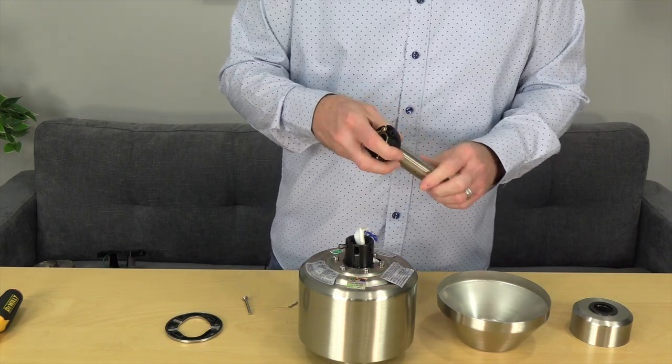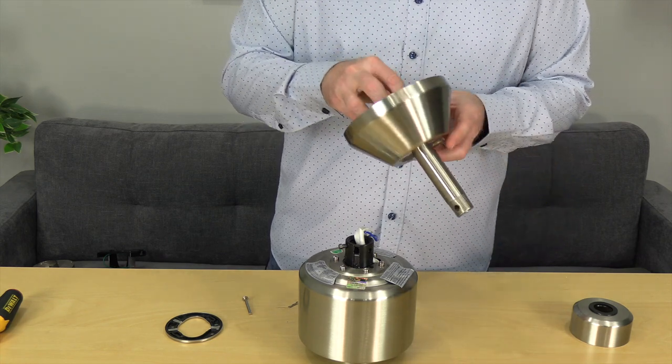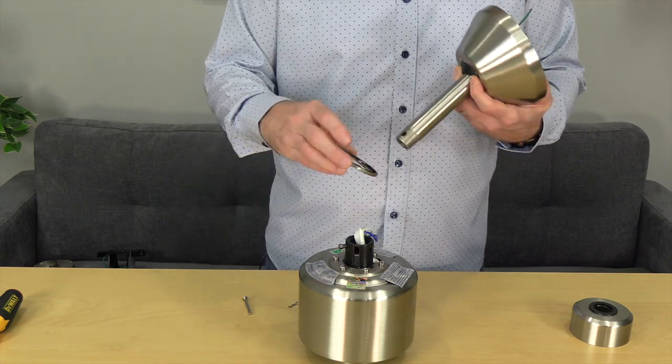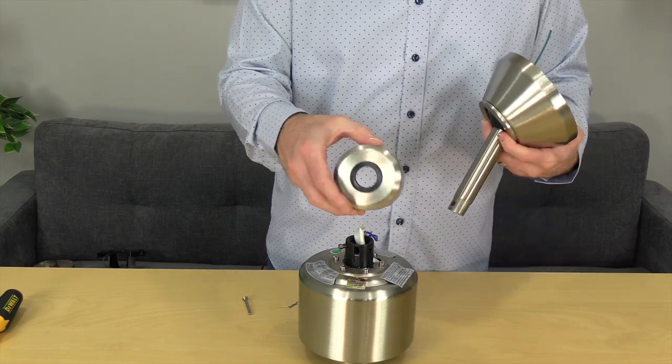Place the downrod through the canopy so that the largest opening is facing towards the ball. Next, place the decorative ring onto the downrod making sure that the black side with the notches is facing towards the canopy. The last piece is the decorative motor collar cover — place that onto the downrod so that the largest opening is facing towards the threaded end of the downrod.